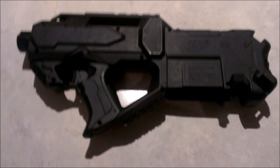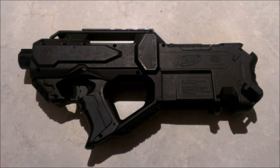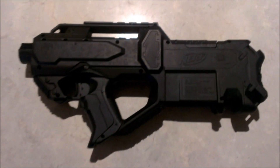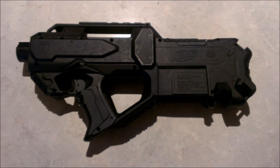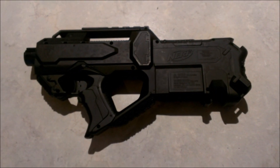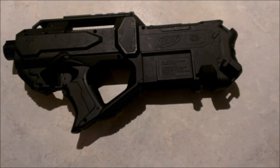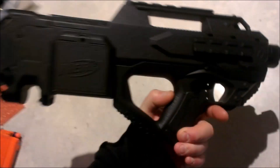Hey folks, Jodocast again, and this time we're going to have a look at The Raven. This is one that I've had for a while. It's had an all-black paint job, which I will be revising. Apart from that, it is stock standard — completely unmodified internally — and all it's had is just a plain black paint job externally.